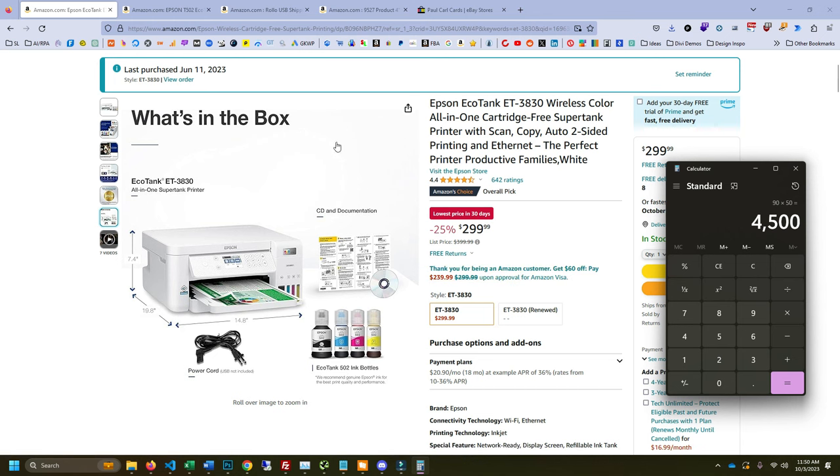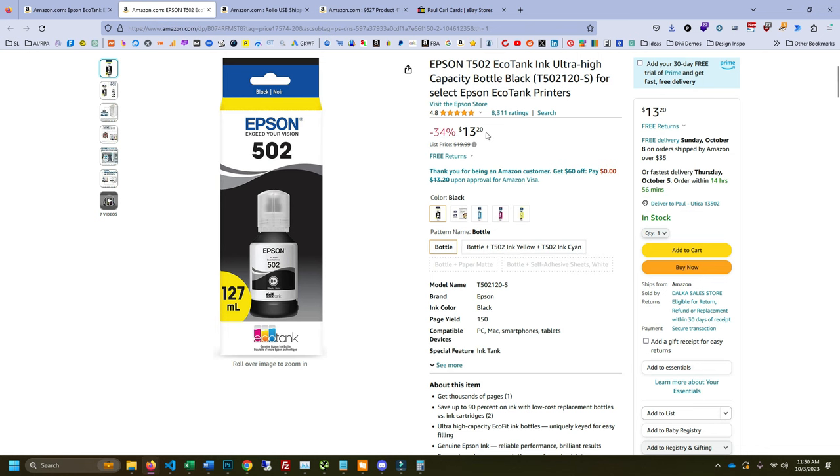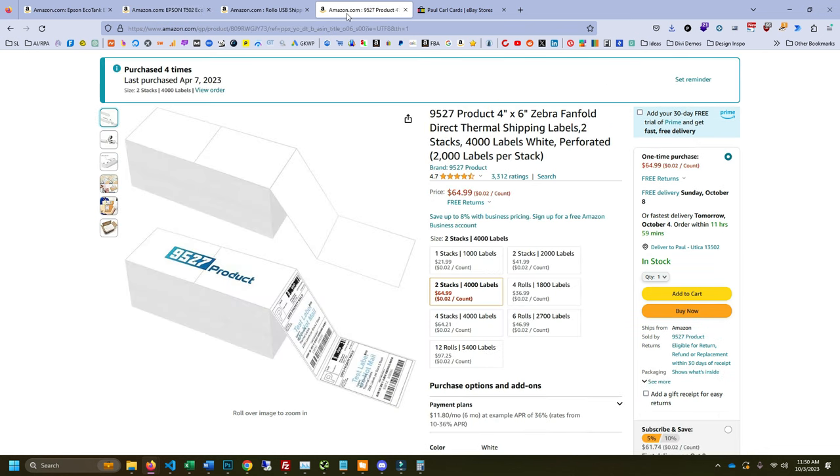The ink is on sale right now for $13, or $20 normally. Compare that to labels: 4,000 labels for 4,000 envelopes is $65. You can't beat it — if I'm getting that many prints from one $20 bottle of ink, it's actually cheaper. I thought it was going to be more expensive and I just didn't care because I wanted to save time, but it turned out to be faster and cheaper, which was wild.